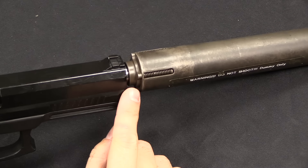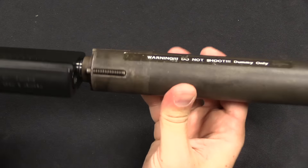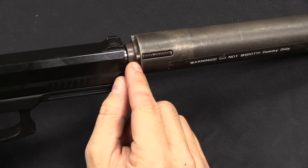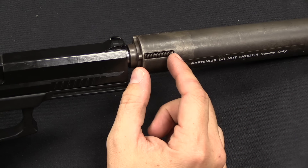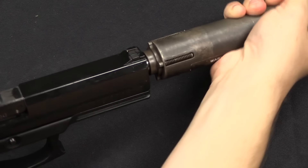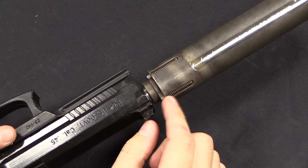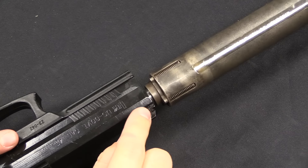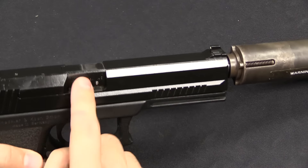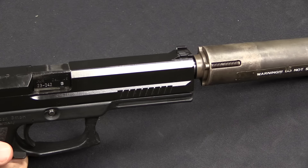I believe this is a Knight's production suppressor, although not the final version. They added basically a gas trap chamber and these springs, so that when you fire, this can actually slide forward. The net effect was that gas coming out the muzzle would give a boost backwards to help tip the barrel and cycle the pistol. This made a big difference in reliability of the gun with the suppressor attached — it was a much better system.